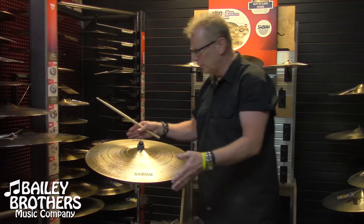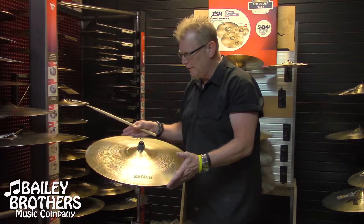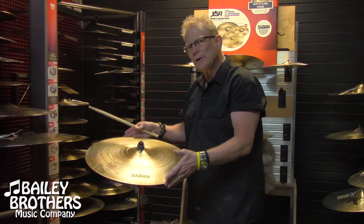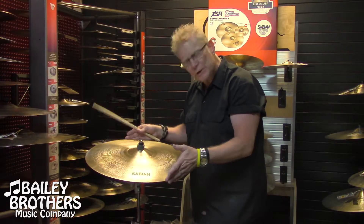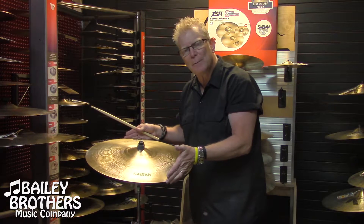Wow, very cool. Great ride. Had great stick definition. Pretty cool dry ride too, actually. And what a crash it would make for you hard hitters out there. Come check them out — Bailey Brothers, Birmingham, Alabama. Thanks.